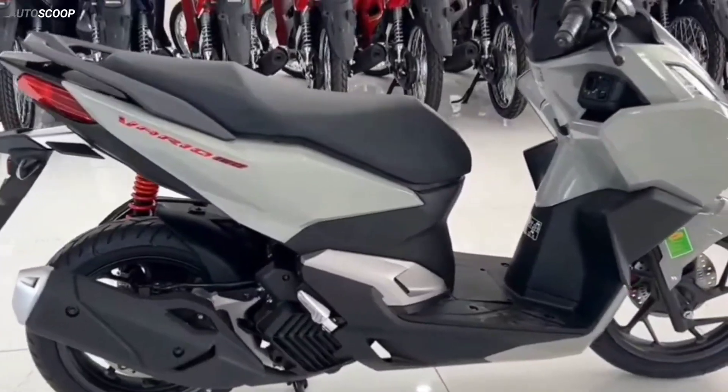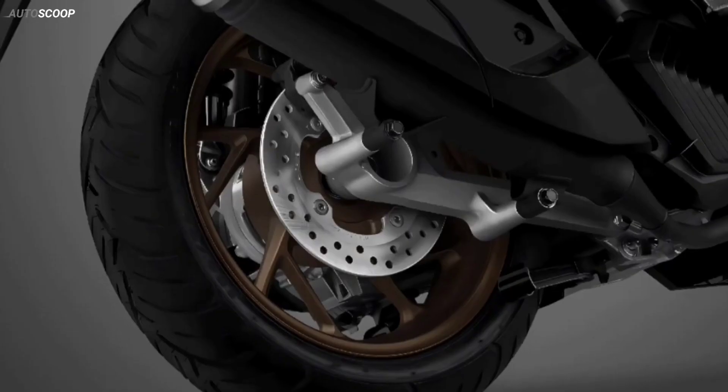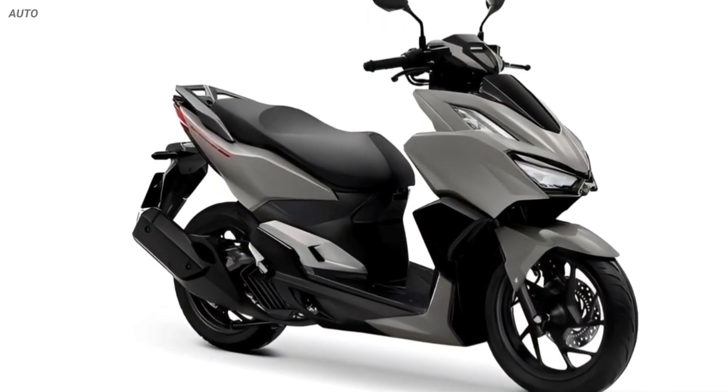Honda Click 160 uses large and thick 14-inch tires — 80 for the front wheel and 120-70 for the rear wheel — combined with a set of Y-shaped black wheels to create a sporty impression.